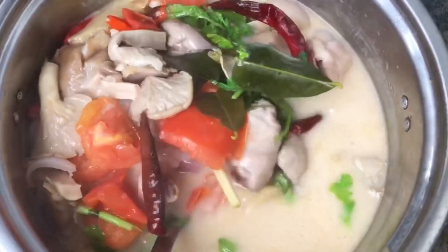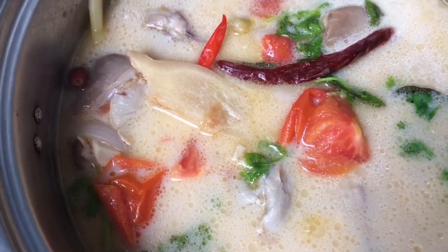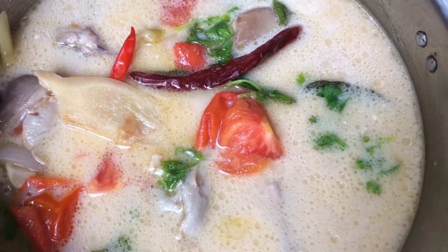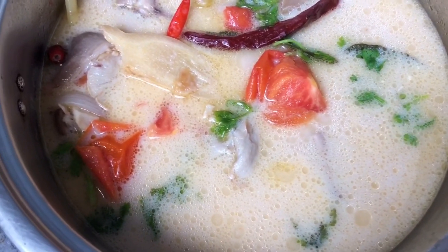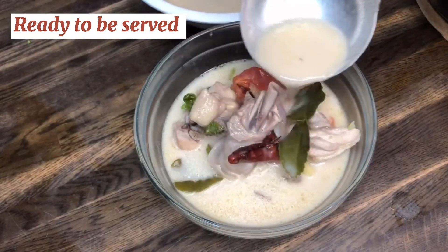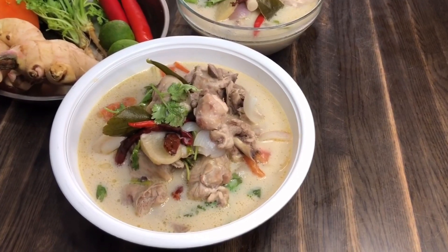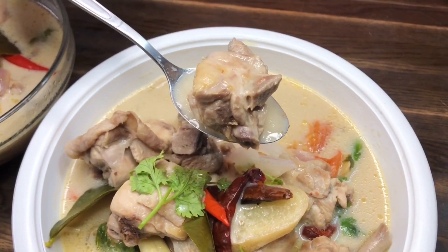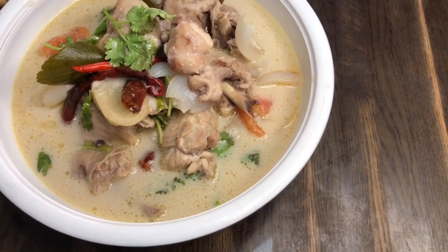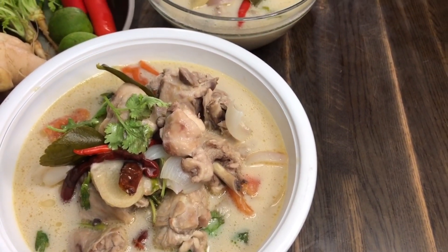All done and ready to be served. Make sure to have this with hot jasmine rice. Here is my video on how to make tamarind juice for cooking. Thank you for watching — see you next time in the next Thai recipe video!